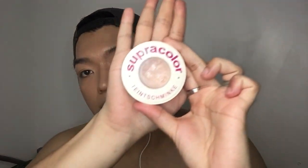Next, to conceal my under-eye area, I'm going to use my Supra Color to highlight my under eye. I'll use my fingers again to blend the concealer.